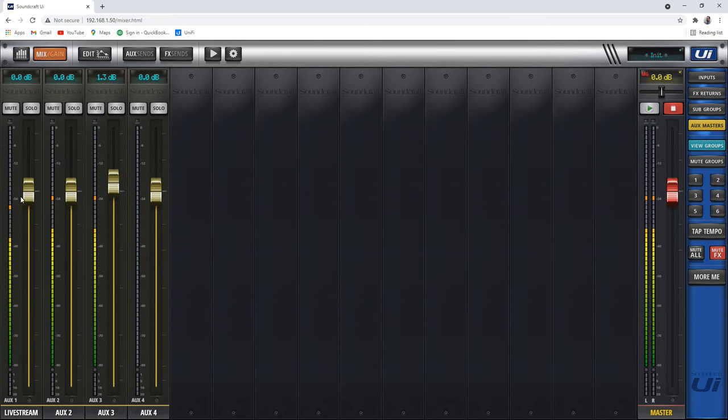Aux masters are just the master volume controls for the auxiliary outputs. You can mute them all here or do whatever you want with them. It's just a quick way to get to them. The UI is just a quick way to get to a lot of things.